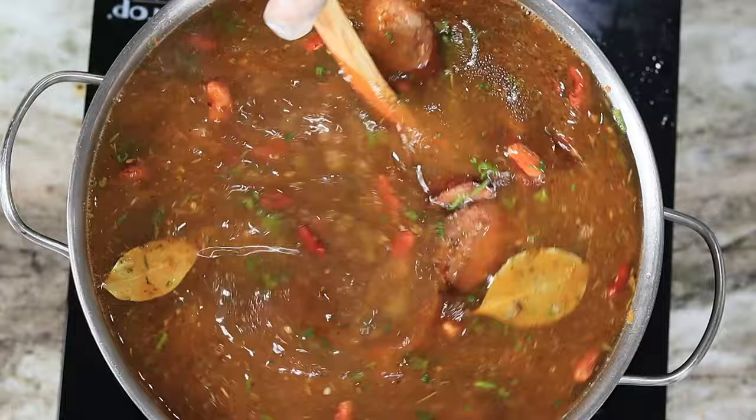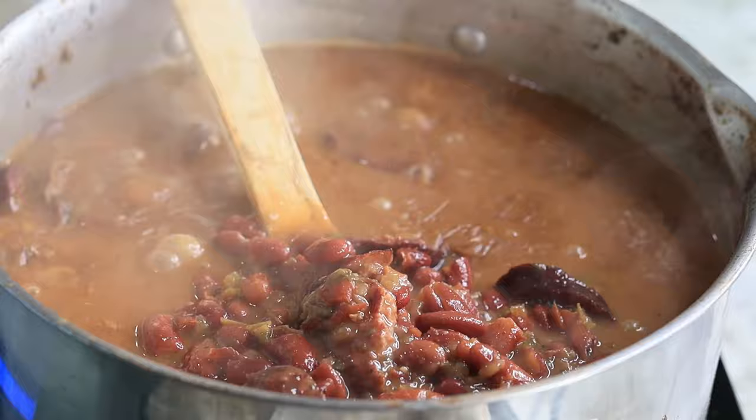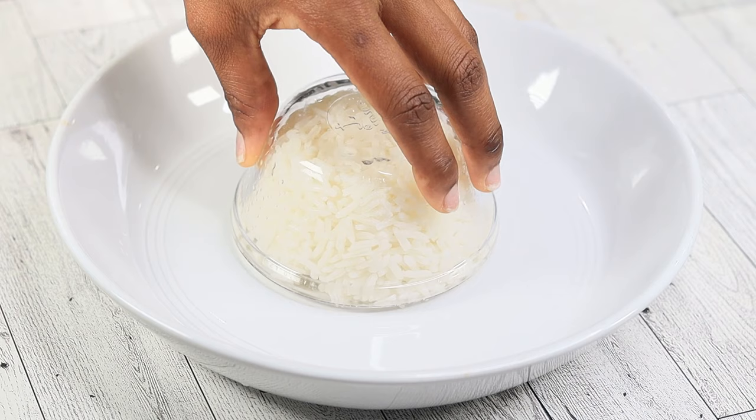Now I'm going to allow this to simmer on medium-low heat for about three hours. Once it's done, the flavor is absolutely breathtaking — it's so flavorful. It was very spicy because the andouille sausage I used was the hot one; you can use the mild one, but it was absolutely flavorful.